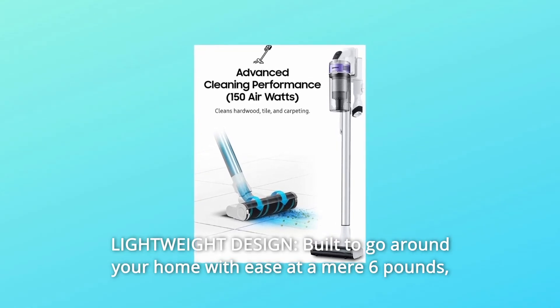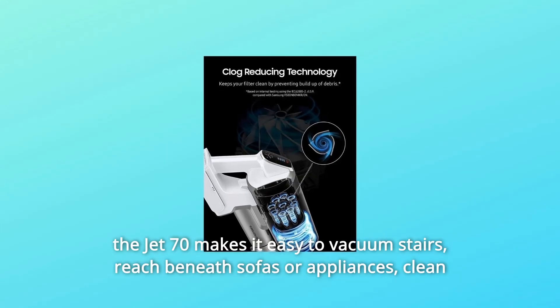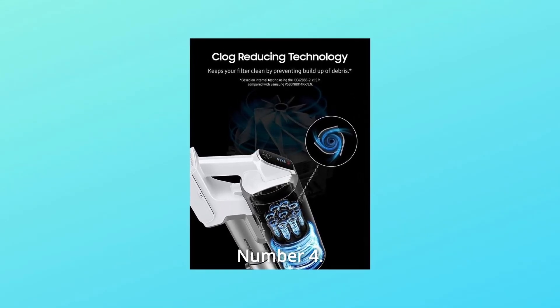Number 3: Lightweight Design. Built to go around your home with ease at a mere 6 pounds, the Jet 70 makes it easy to vacuum stairs, reach beneath sofas or appliances, clean high cabinets, window blinds, and more.